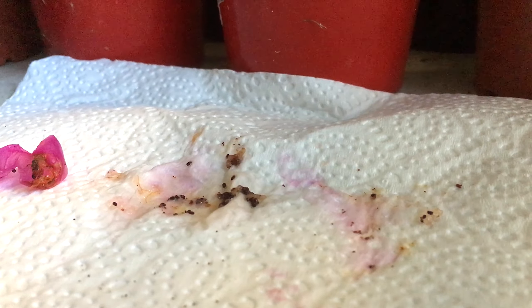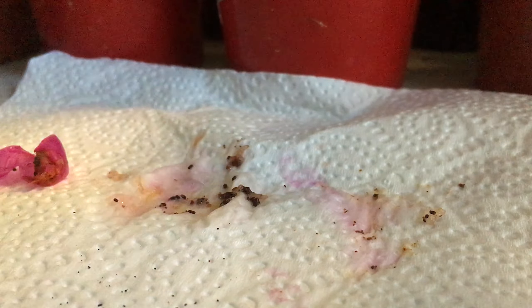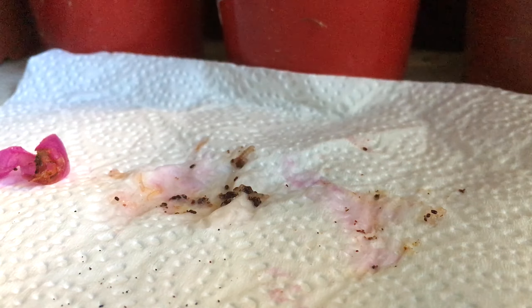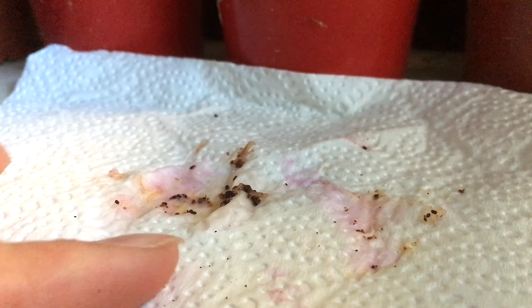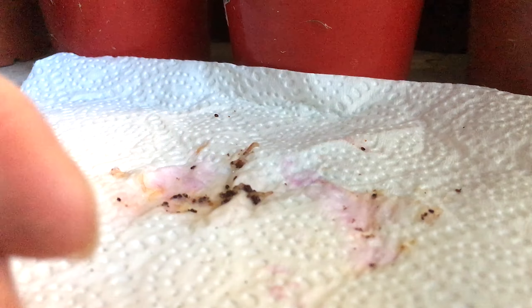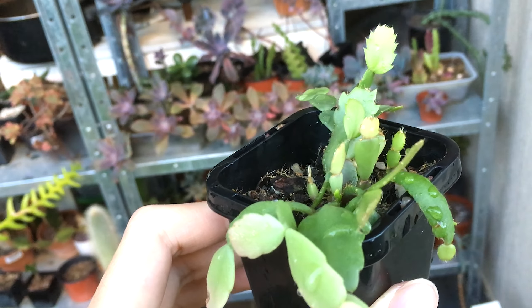Once you get all the seeds out, what you're going to do now is wait for them to dry, and then you can store the seeds. They do have to be sown in spring. Once you sow your seeds successfully, I will show you what they look like after a year or so.